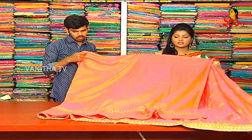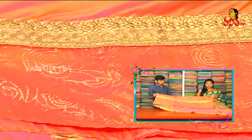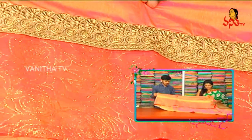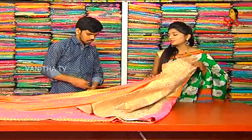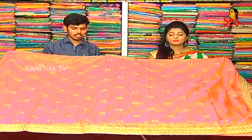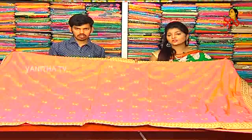We also have plain fields. We have a lot of highlights in the border. It is a very beautiful color with a lot of fabrics in the border. We have a lot of colored colors. The color design is available for 2,800 rupees. Let's take a look at the next sari.